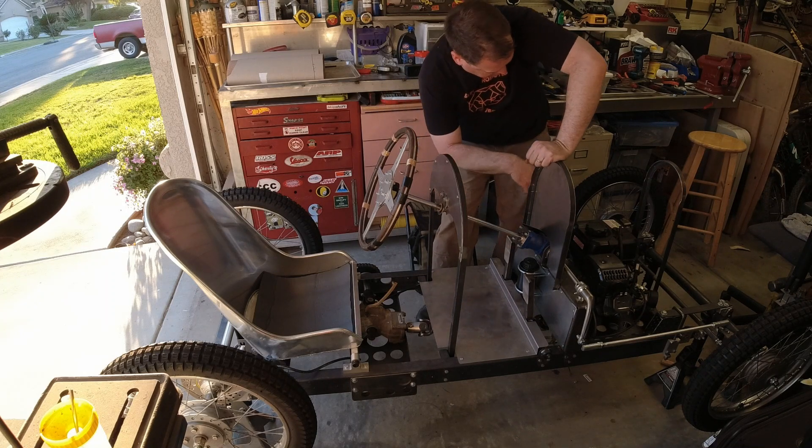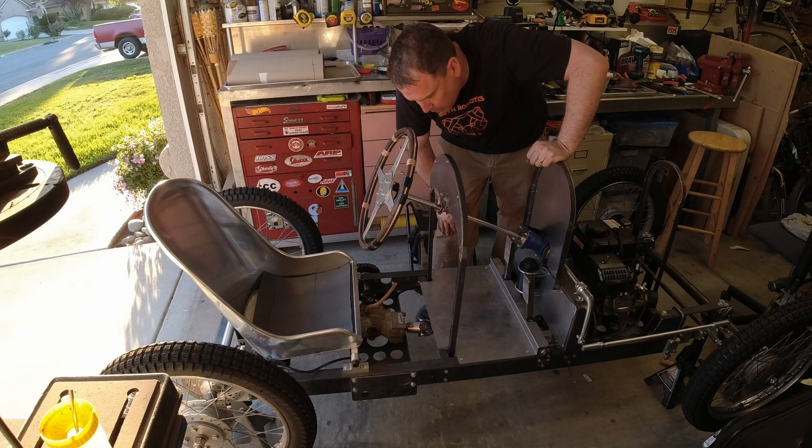Now I'm just going to tighten up the throttle cable a little bit and then we'll drop it and we'll go for a spin.